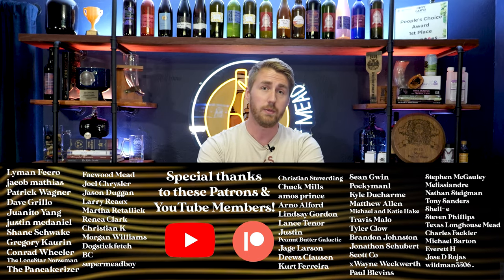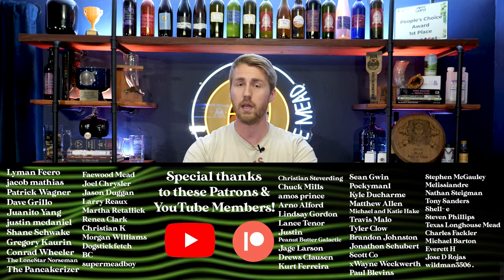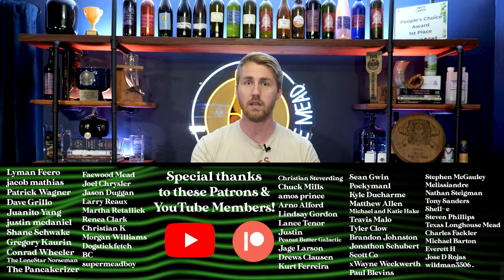Get yourself a mead making flow chart, download the file, share it with your friends. I hope you will help me get this out in the world as a resource for people to be able to understand mead, mead fermenting, and the whole process more easily. Find those links below, thank you for watching, and I'll see you in the future. Cheers!